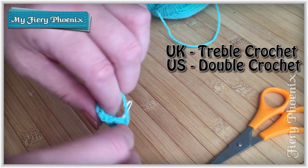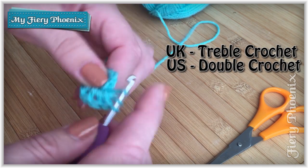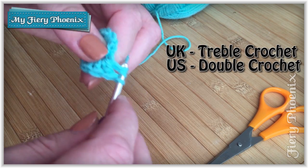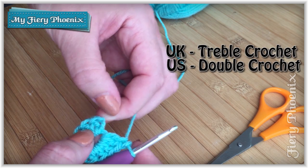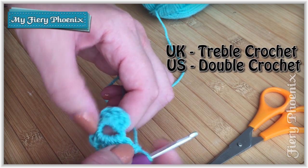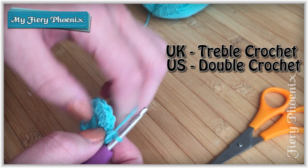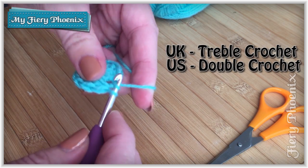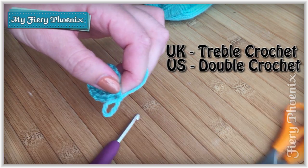When I get to my 11th I just double check the count: one, two, three, four, five, six, seven, eight, nine, ten, eleven - one more gives us our 12. Then I slip stitch into this first chain and tie that off, snip that away, and we can move on to round two.